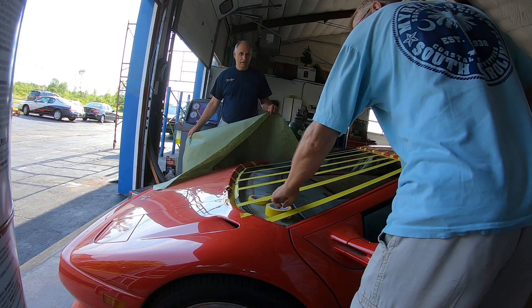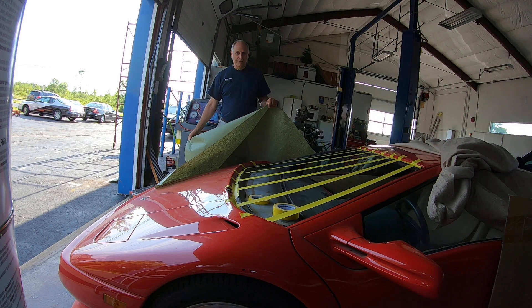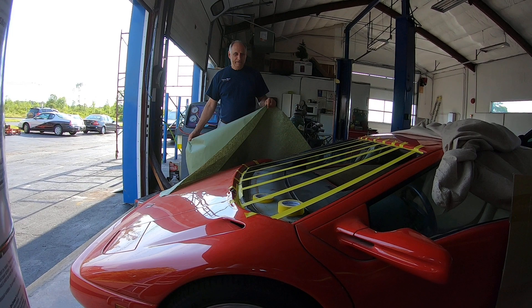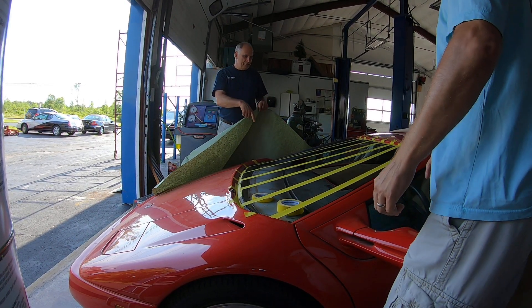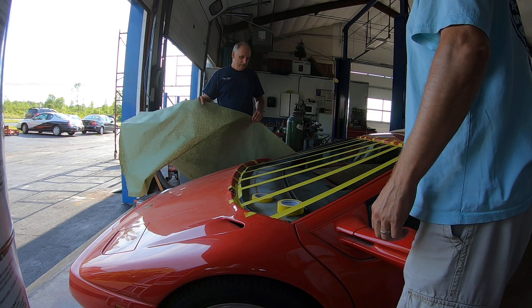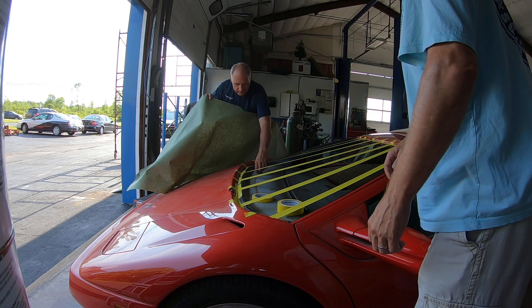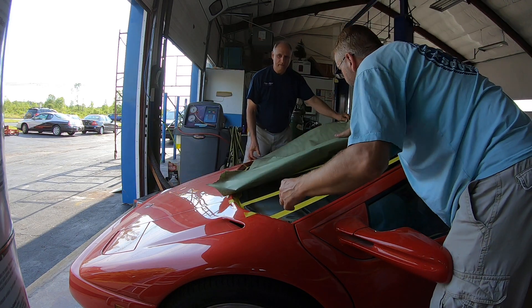All right, making a paper template — it's a little crooked, cockeyed. There we go. So what we did here, we ran inch-and-a-half strips of tape over the opening to support this paper on here to make a template with the paper.